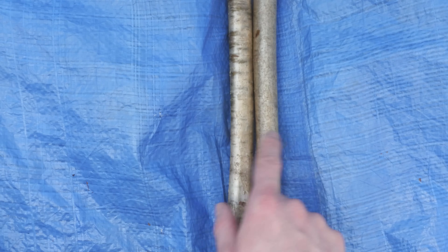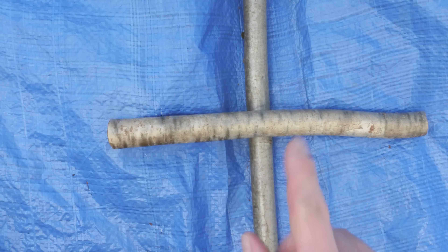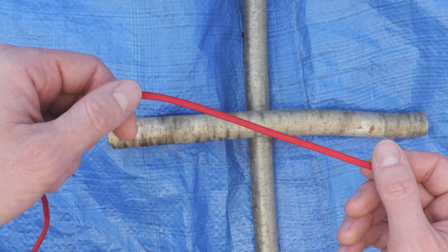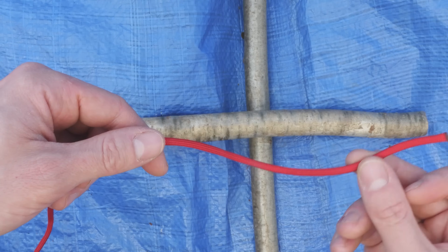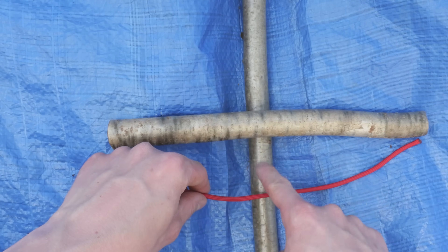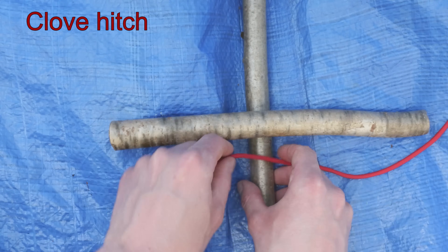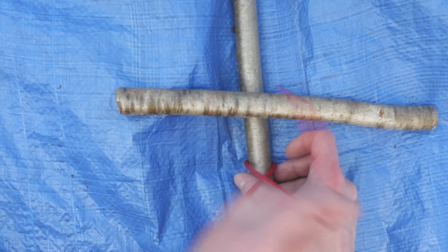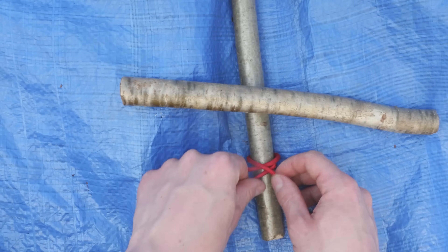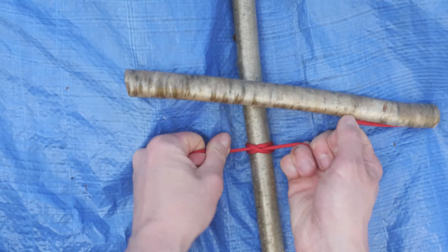To do our lashing, we're going to take two sticks and cross them like this. We're going to take a piece of cordage — in my case paracord — and attach one end of my cord onto this horizontal stick using some sort of a hitch, in my case the clove hitch. Like this.